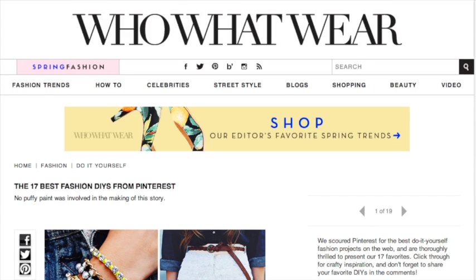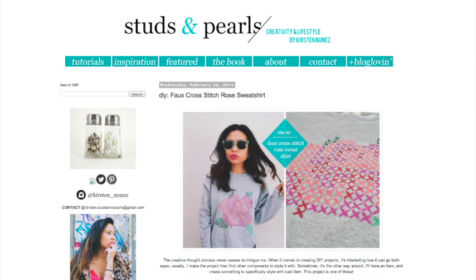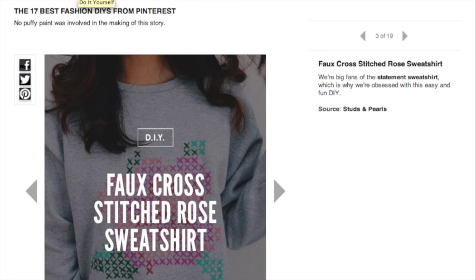To be honest, sweatshirts are sort of making a comeback fashion-wise. And we're standing here just saying, welcome home, everyone. Today's tip comes from the website Who, What, Where. It aggregated the 17 best DIYs from Pinterest. In the original post where we were getting our inspiration, they did a faux cross-stitch rose, and it reminded us of the emoji rose that we present to each other when we're watching The Bachelor.